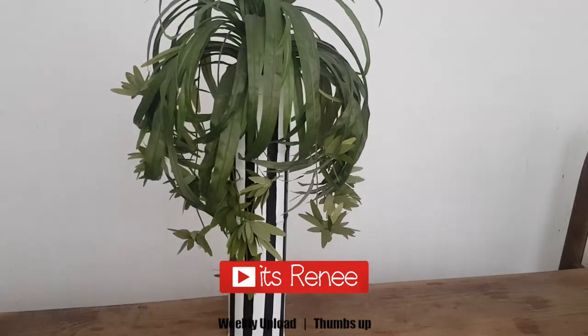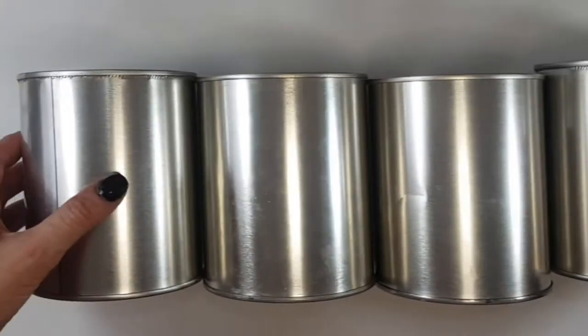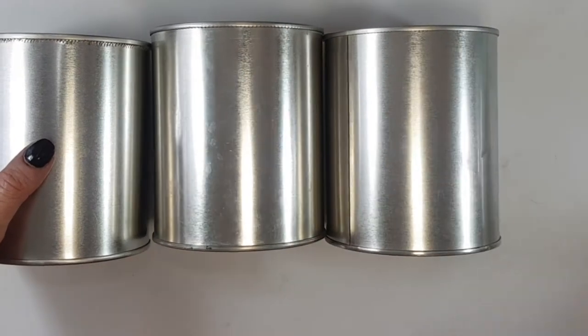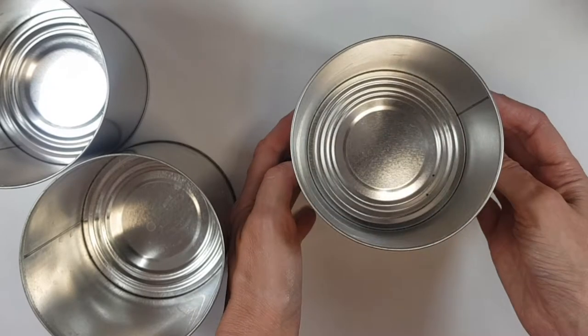Hey guys, it's Renee. For this home decor DIY, I'm going to be using four of these coffee tins. This is how the coffee tin comes in — I just saved four of them. You can use paint tins as well, or you can buy tins online.